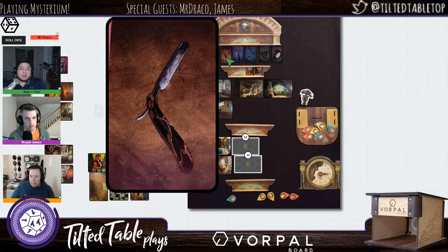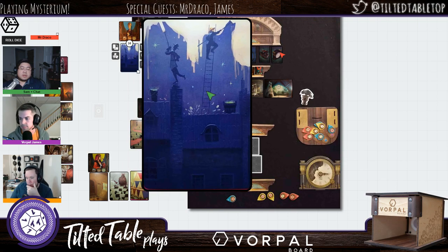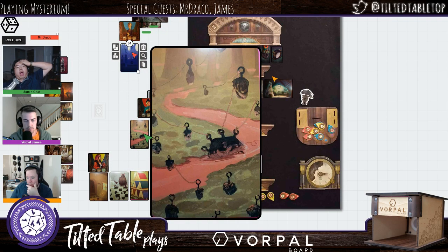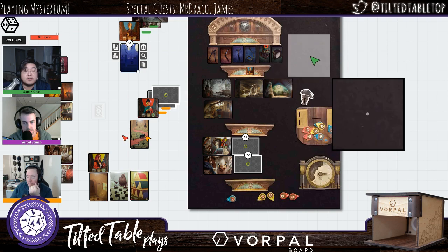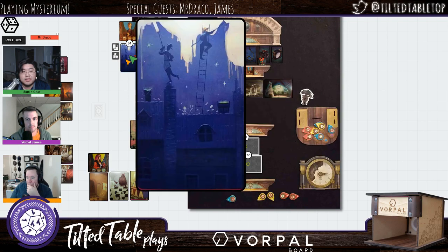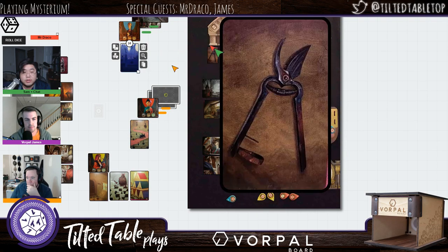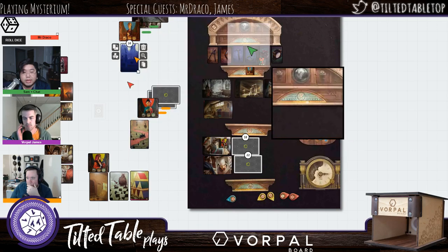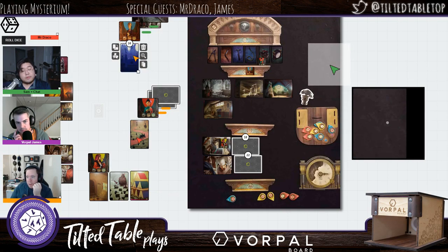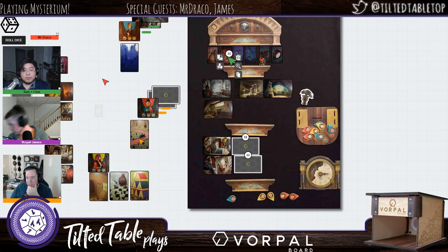Jordan gets clue cards for the weapon round. Jordan's cards show a ladder and a painting, pointing to either shears or rope — rope because of the association with heights and ladders. Chat gets cards including flying books, a paper airplane, a door, and screws, along with workers on a ladder painting the night sky. The hammer comes to mind because of the screw. Chat needs to see the location cards to help Mr. Draco as well. Jordan is personally thinking it could be the iron based on their clue combo.